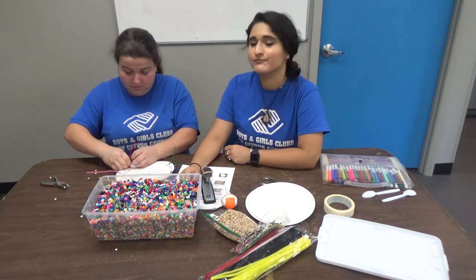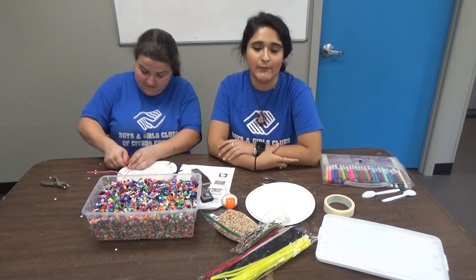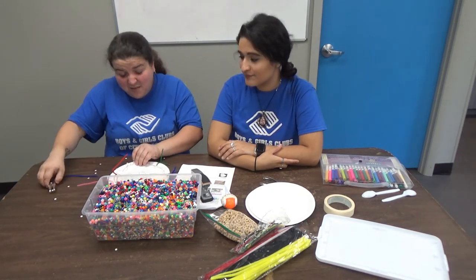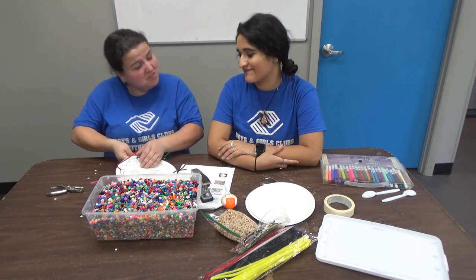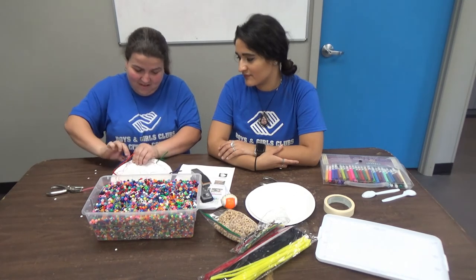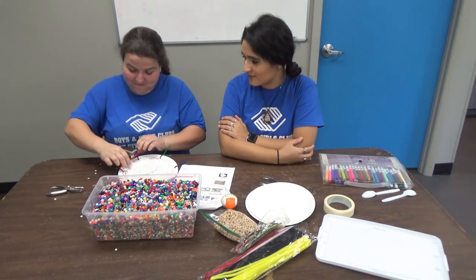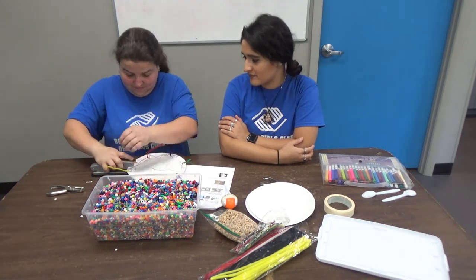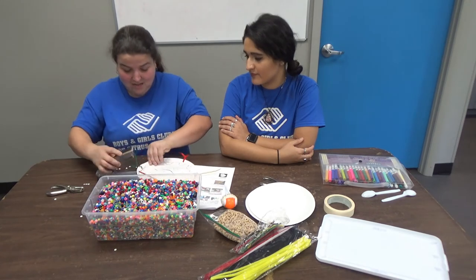We're going to go around and staple some of them, just to make sure no beads or cereal get out. Don't want to make a mess everywhere — because if you make a mess, you're the one having to clean it up! I don't like cleaning up messes. I'm just doing a couple staples every little bit to ensure that nothing gets out.